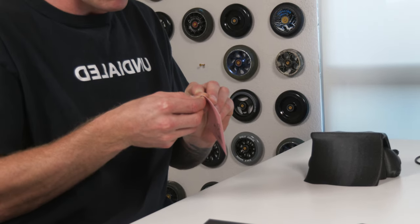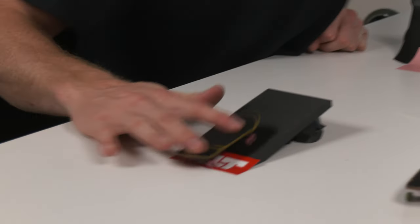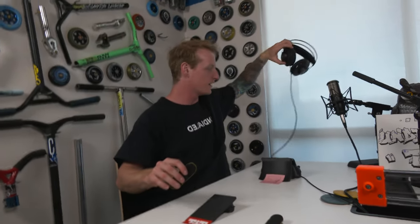Don't mind the ollies. I'm going to put this other Root Industry sticker on the quarter pipe. Dude, that does sound cool — I feel like I'm DJing. And that's how we do it.